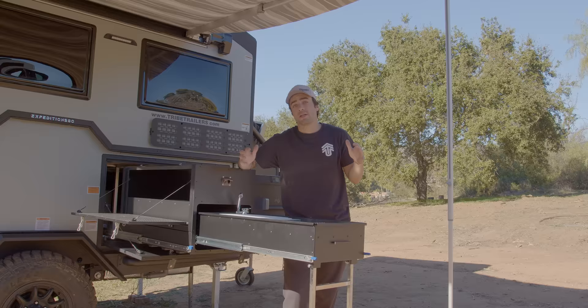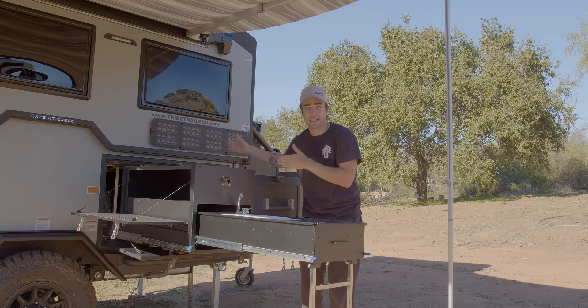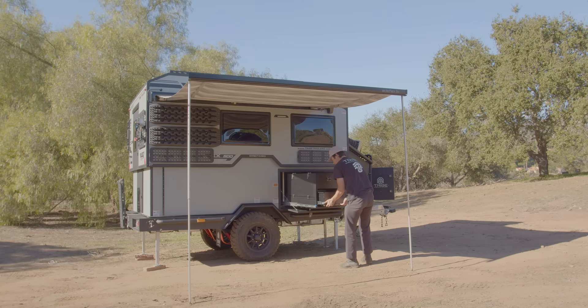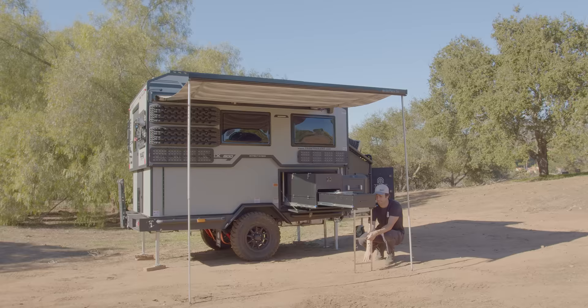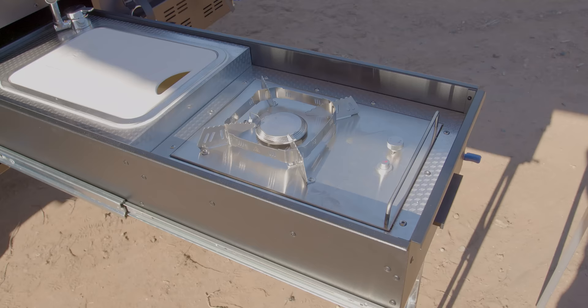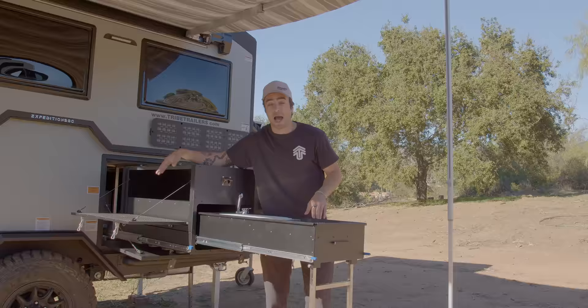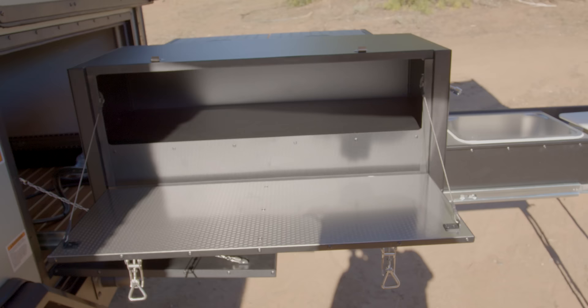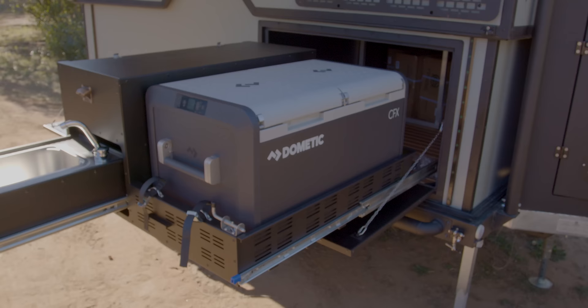Now we're underneath the awning in the slide-out kitchen area. The kitchen area is really nice because the entire thing slides out from inside of the trailer, and then the stove top and the sink slides out from inside of this box right here. It's really compact once it's all together, but it opens up into a very spacious cooking area. You can see we have one single burner portable camping stove, a sink and a cutting area, a prep area, as well as a little storage area for pots, pans, spices, food, and anything along those lines. The trailer also comes stock with this Dometic CFX fridge.